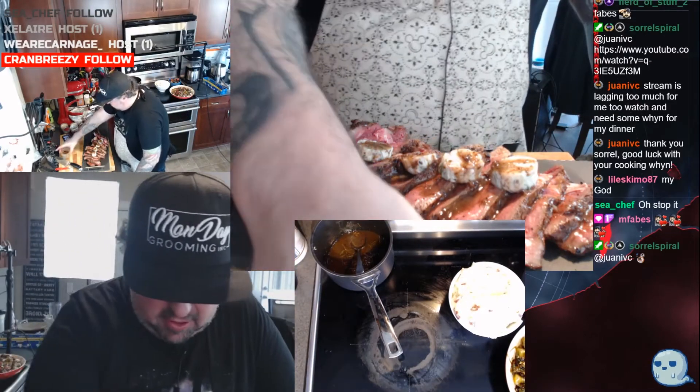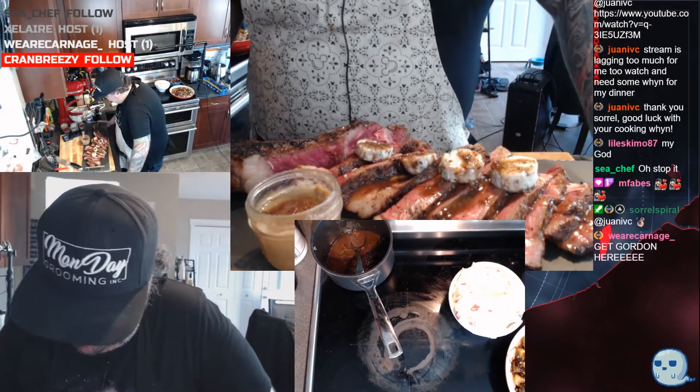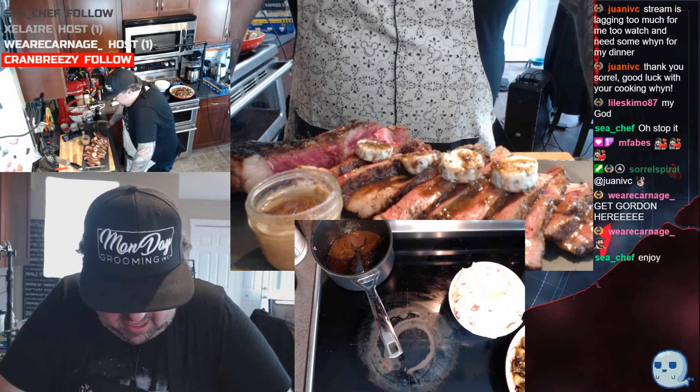There we are, my friends — and then of course, earl grey crème brûlée for dessert. There it is. Bon appétit, guys, bon appétit! Thank you so much for being here.